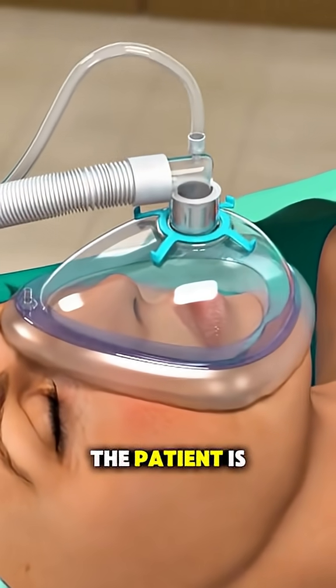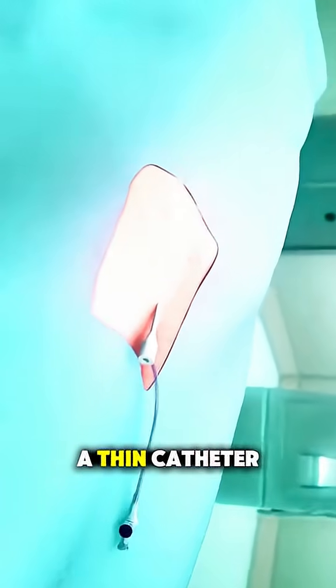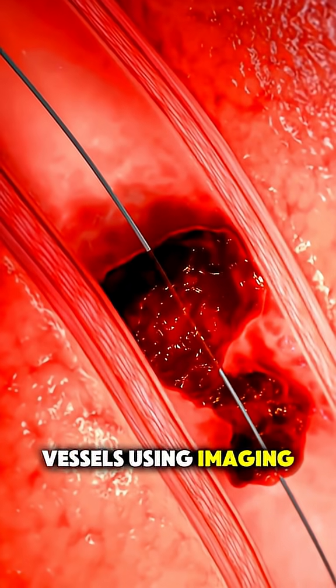First, the patient is given anesthesia, and surgeons insert a thin catheter, usually through the groin or arm, and guide it through the blood vessels using imaging like x-ray.